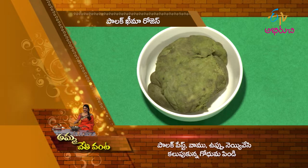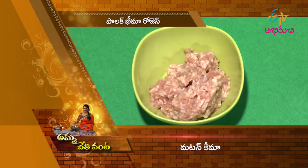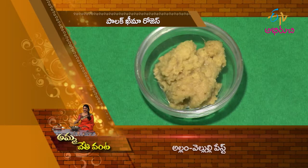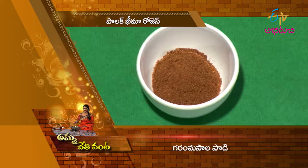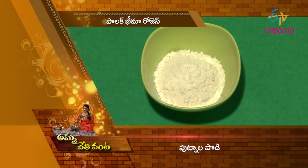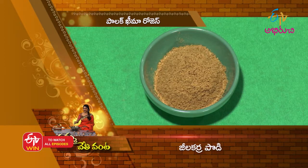Ingredients: Palak paste, Vamu, Uppu, Neyi. Mutton Kima, Pachimirchi paste, Uppu, Karam Masala, Putnam padi, Jilakar padi.